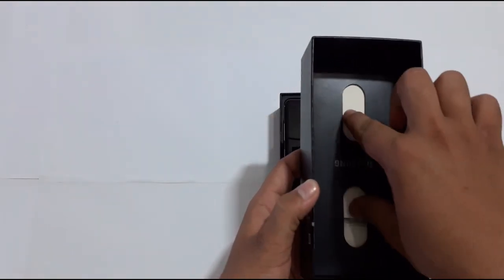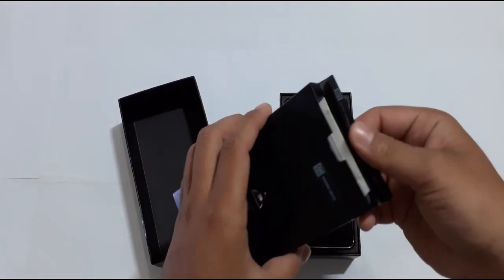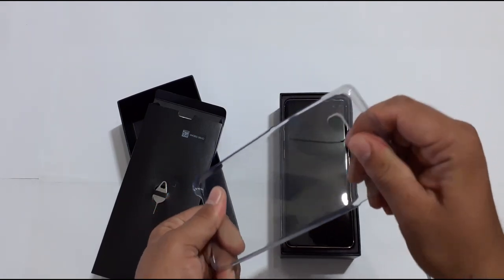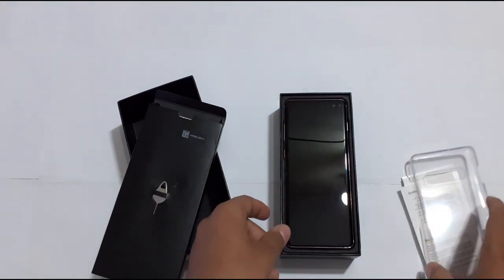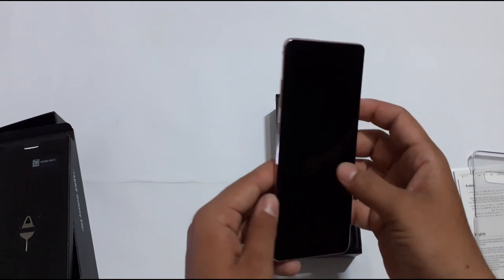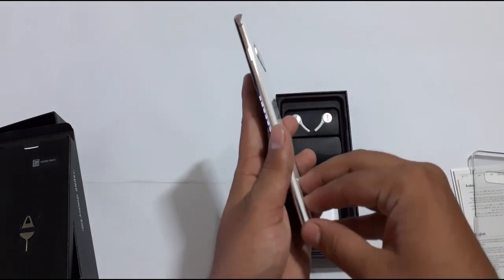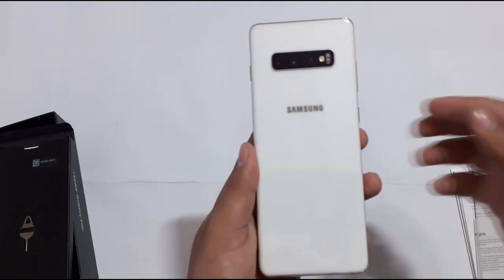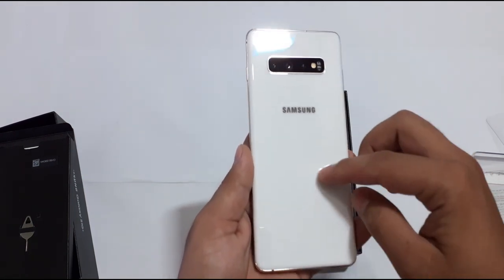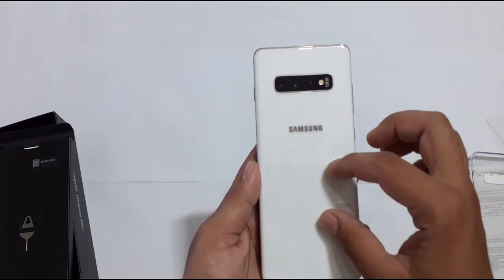Here we get the SIM ejector pin. Inside the box is a quick start guide, and here we get the cover, which is very cool. Here we will see the brand new Samsung Galaxy S10 Plus, which is very premium — here is the first look. This is the Prism White color variant.